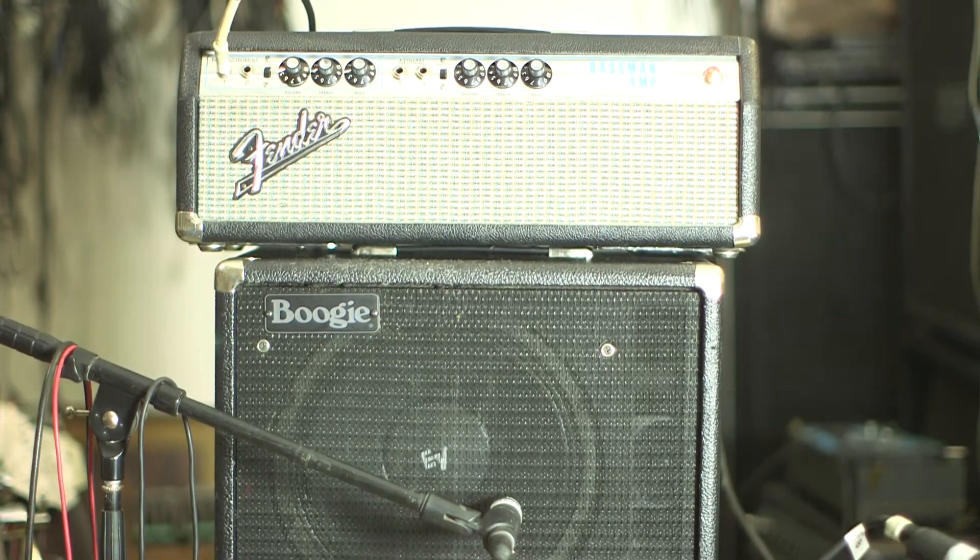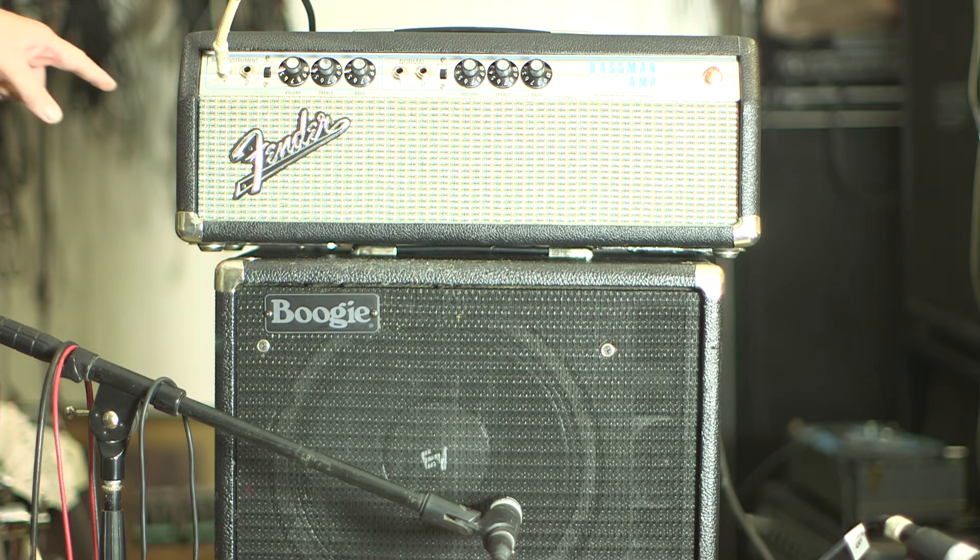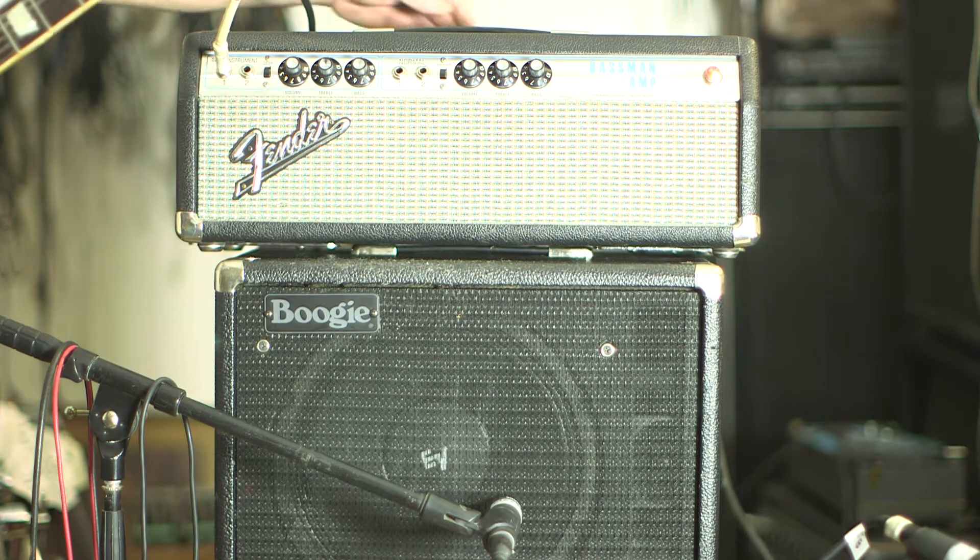This is a 1970 Bassman head. The chart glued to the side says AB 165, but I'm not sure that's what it is.